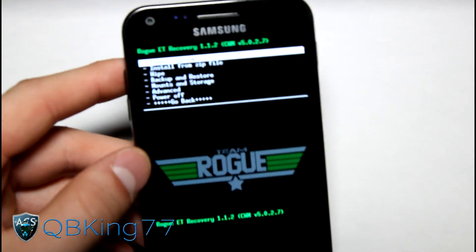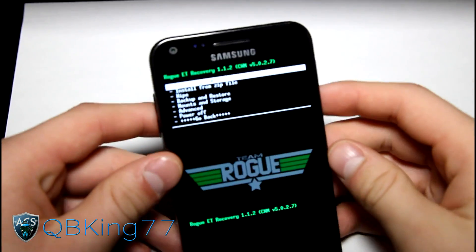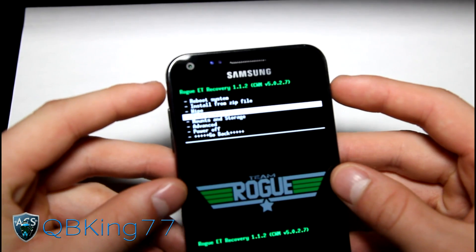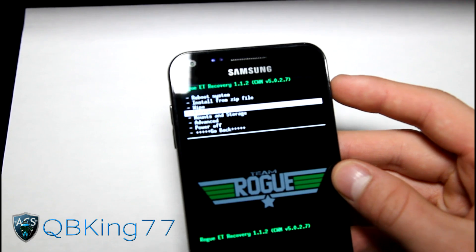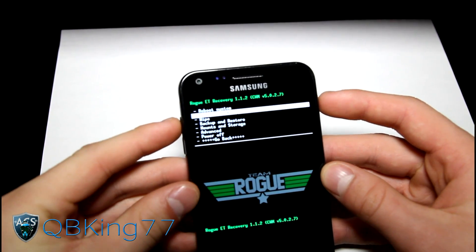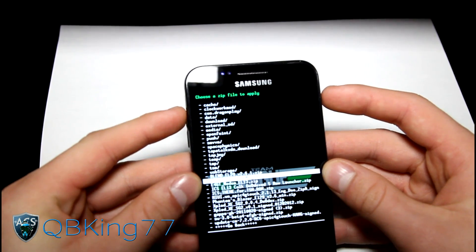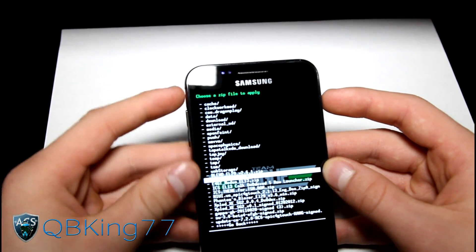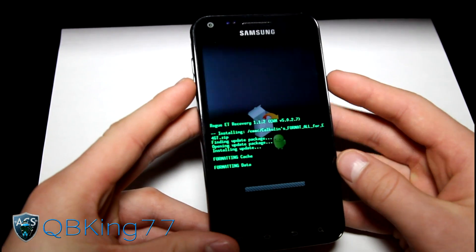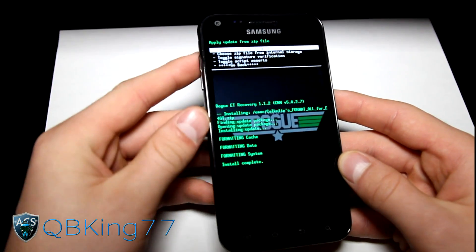Let's go ahead and install it now. First, go to backup and restore and make a nandroid backup — make sure you have a backup on your device. Then go to install zip from SD card or internal storage and select the Calculence Format All zip if you are coming from another ROM other than the Blend ICS ROM. Hit yes to flash it — that will wipe your data, so make sure you back everything up with Titanium Backup before you install. If you are on a previous version of the Blend ICS ROM, flash the modified one instead.